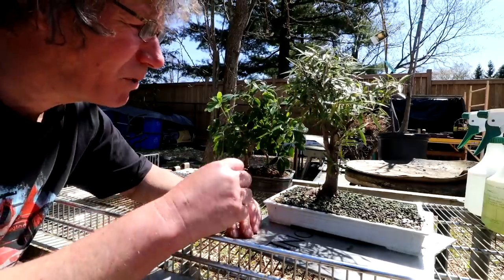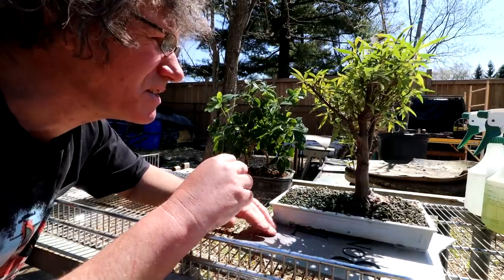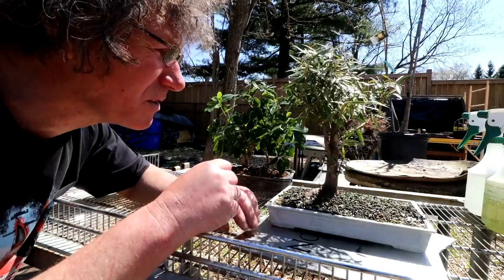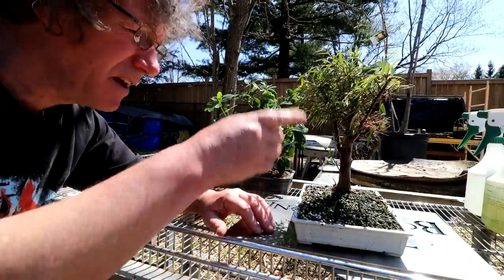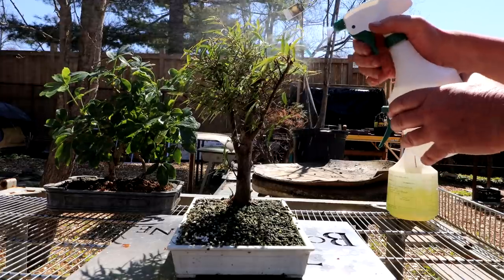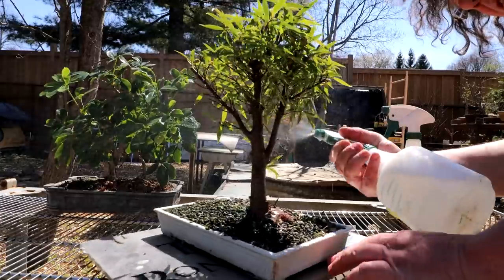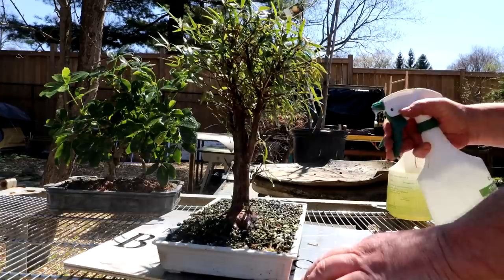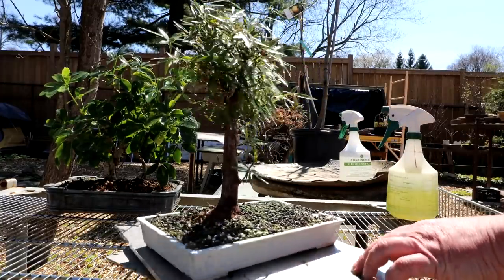The next tree I'll be cleaning is my willow leaf ficus. I'm just having an inspection of it. I don't see any scale insects. The tree looks healthy — there are shoots growing up all over it. I'll give it a spray with soap and water, then rinse it off, and then it can go in the greenhouse. Here I go with the soap and water — just spraying all around the tree, underneath the leaves, above, just like that. You let it sit for a little bit and then rinse it off.